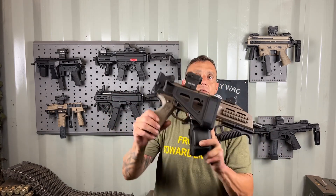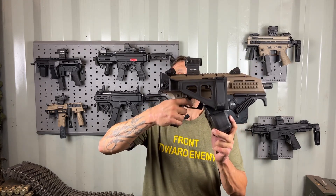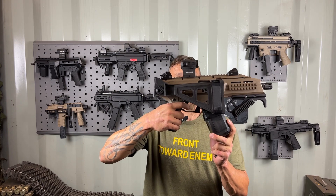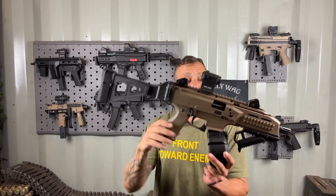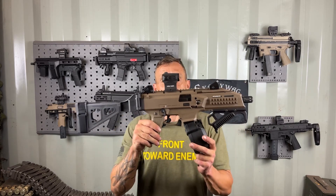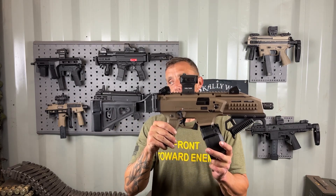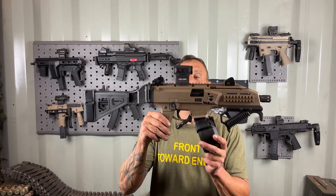I went with the SB Tactical folding brace because it made it more convenient, fit in bags, and kept the profile slim. It didn't interfere with me manipulating the trigger. The brace also made it more stable to shoot, and I believe a stable shooting platform is an efficient and proficient platform.